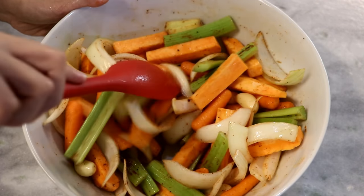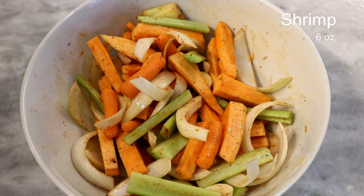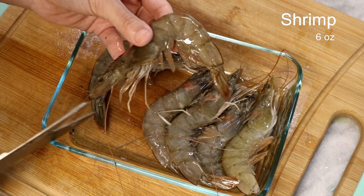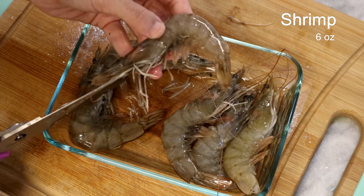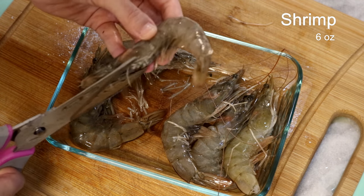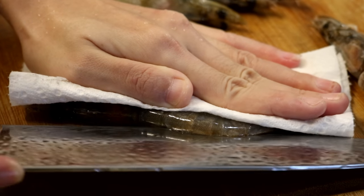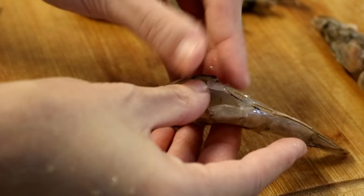Set it aside. I also prepared some shrimps. Use scissors to clean up the messy shrimp legs. You can use peeled and deveined shrimp if you want — I'm just going to devein it only. Chinese people like to keep the shrimp head and the shell on for presentation, and we believe it gives the dish more flavor.